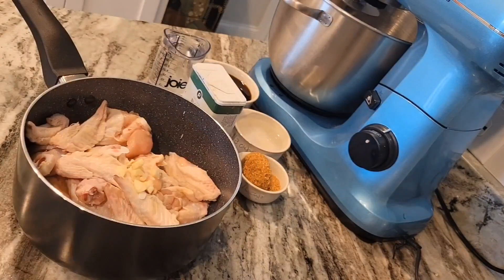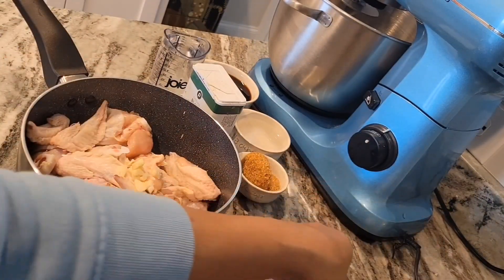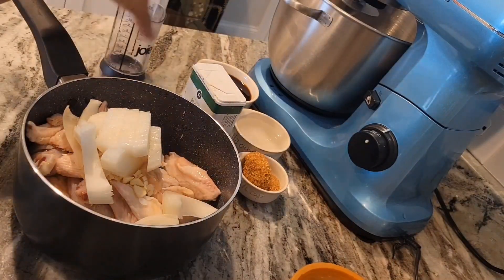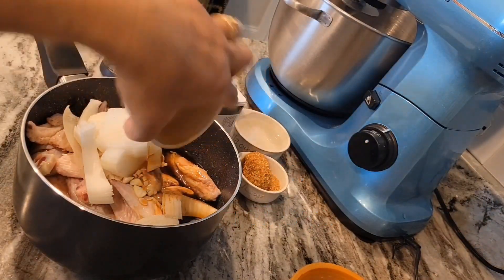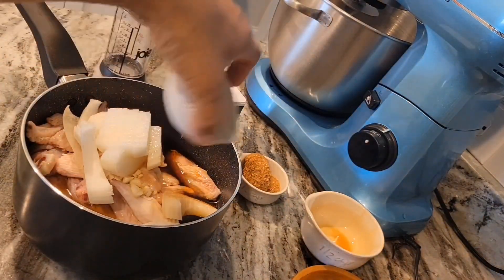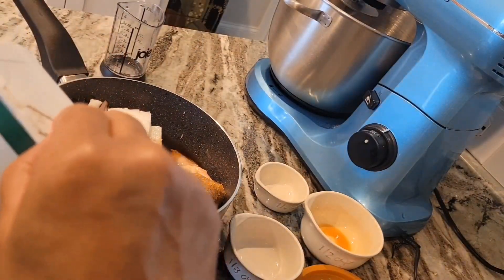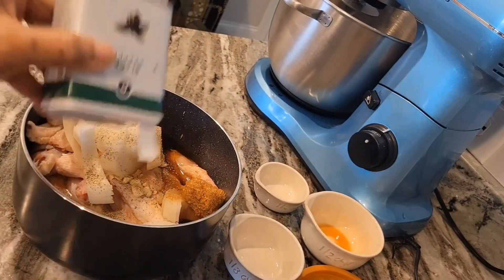These are my ingredients: I have chicken wings, garlic, onion, one cup of water, half cup of soy sauce, one third cup vinegar, and one tablespoon brown sugar. I also add black pepper just to make it spicy — you can put whatever you like.